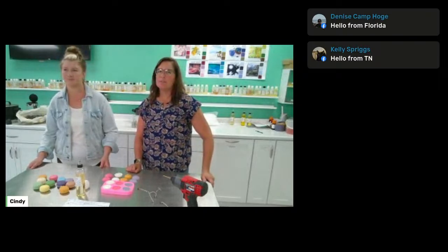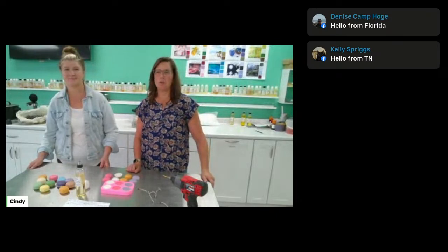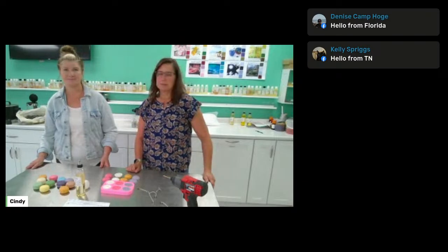Let us know — give us a wave if you're out there, just to make sure all of our technology is working and everybody can hear and see us. I see some people — Facebook people, Instagram people. Welcome, everyone. Thanks for watching us. I'm excited today.